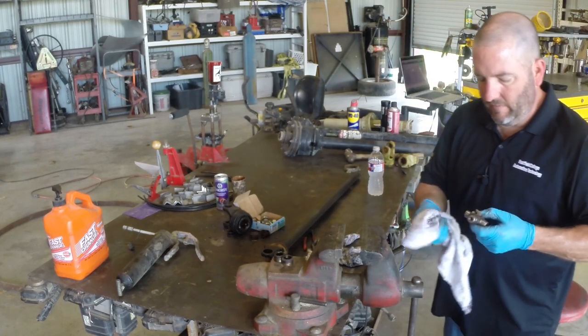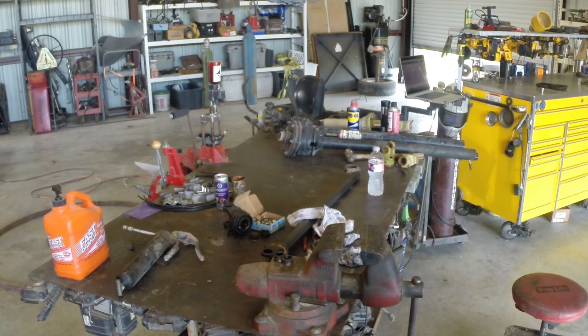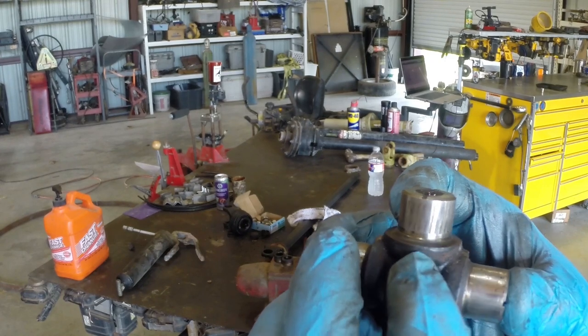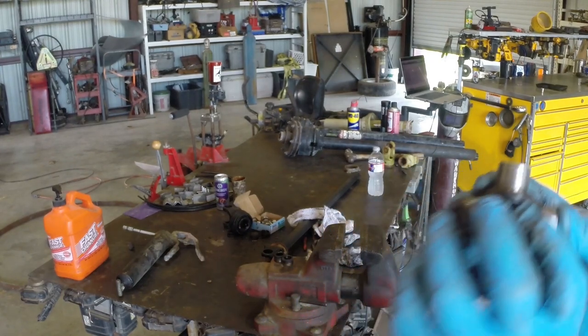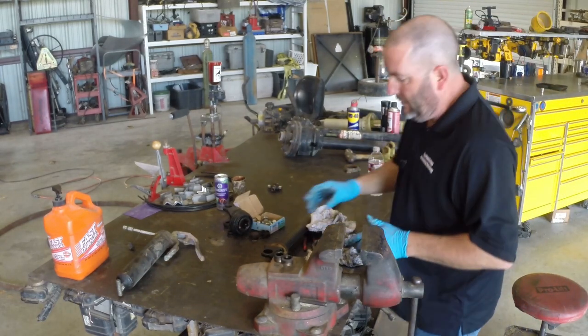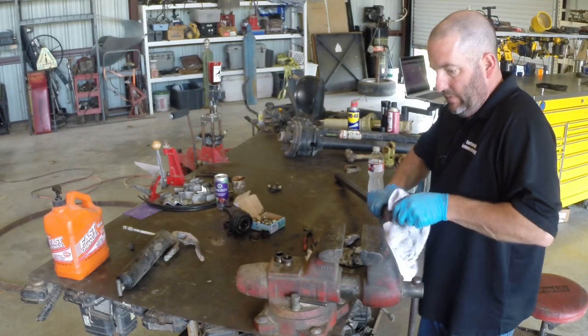A little bit of wear there — we can see those lines. Yeah, this thing had some wear, it was time for a new u-joint. Okay, so we've got it apart, now it's time to figure out how to put this thing back together.